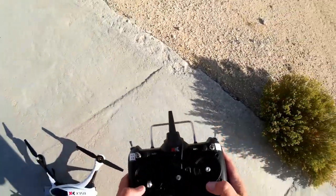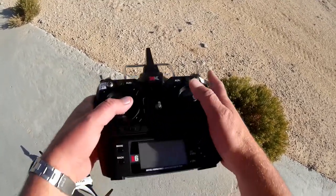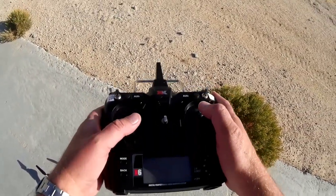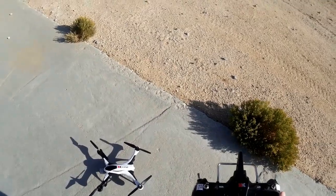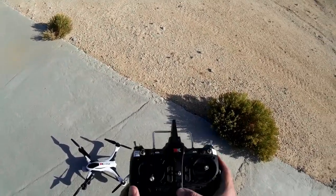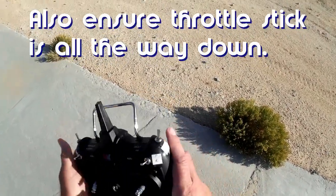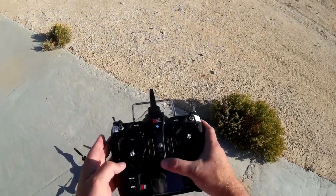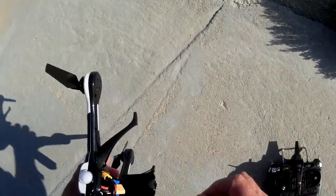This quadcopter does not have a lock/unlock switch or mode like you see on other brushless quadcopters of this size, where you move a switch outboard to safe or unsafe it. To start it up, make sure all switches are back in their off position or 6G mode position, then turn on the transmitter first and plug in the quadcopter.